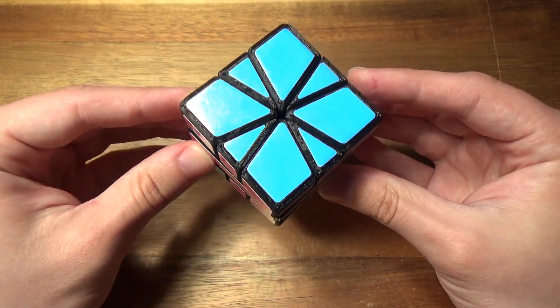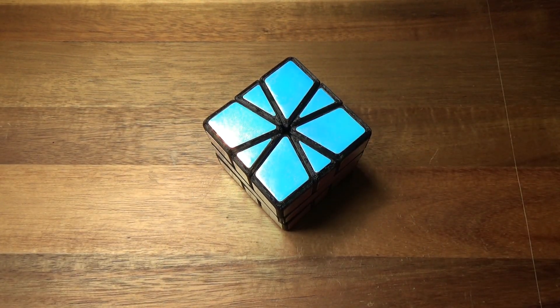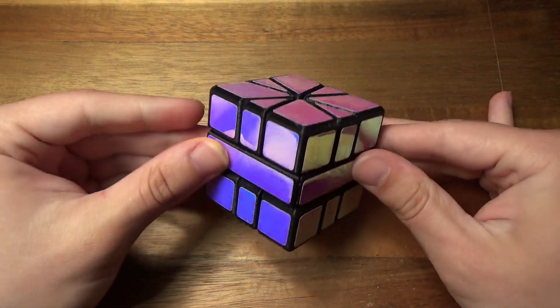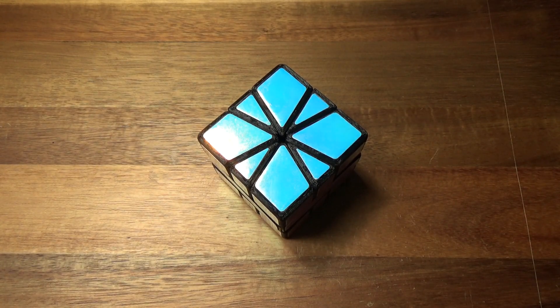I've already solved the Phantom Square One, and these new mechanics combine with the fact that all the stickers are the exact same color, which definitely makes for quite a confusing solve experience — although one that I find to still be more enjoyable than something like a ghosted puzzle.